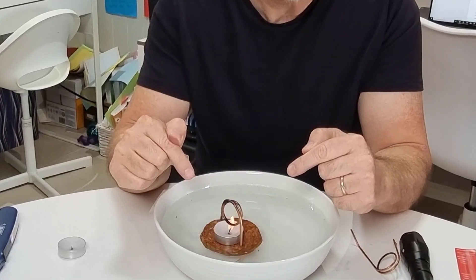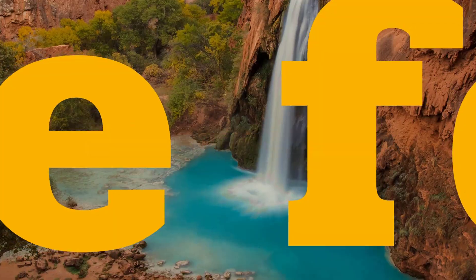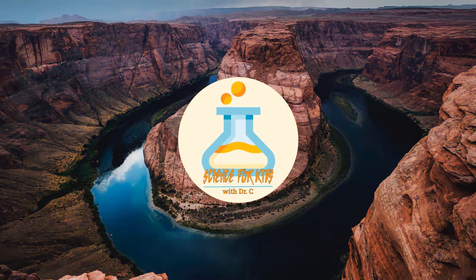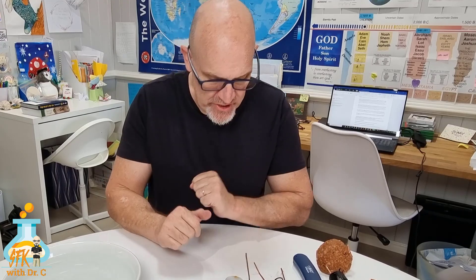Stick around for five minutes and I'll teach you how to make your own steam engine. This thing is cool. So we are going to learn how to make your own steam engine.